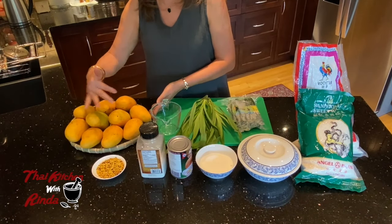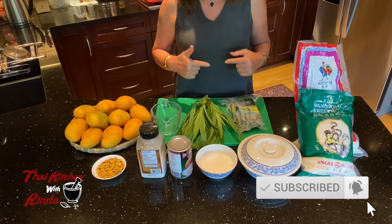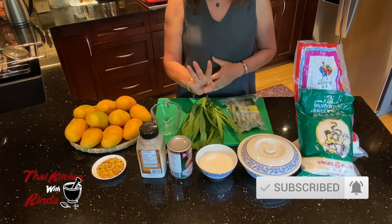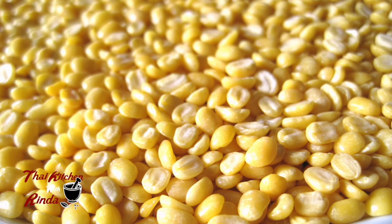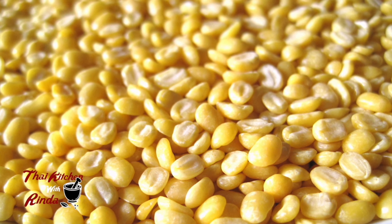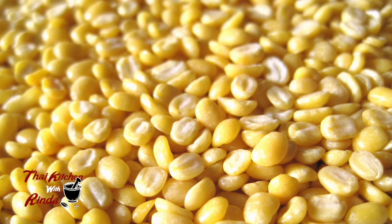And over here, of course, I have mangoes. All detailed ingredients for mangoes and sticky rice will be listed down below. This recipe is for four servings. This is the mung bean — the small green beans. I roast them and put them on top of the sticky rice and mango to add crunchiness. Some people don't like it because it's hard to chew, so it's optional.